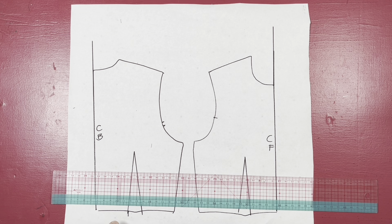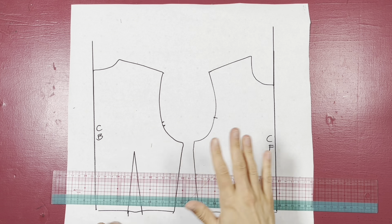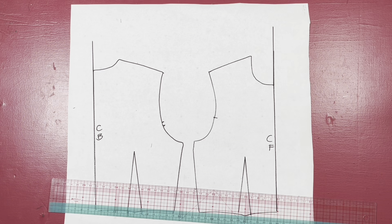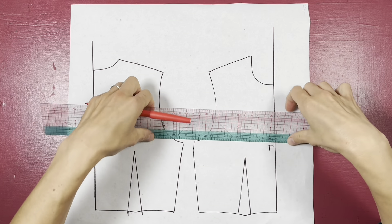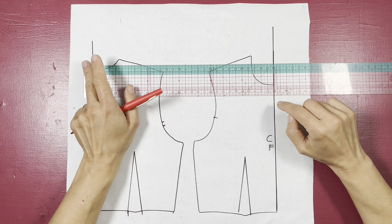You can see I've traced around my front and my back — just a half because it's an identical pattern. If you're using an existing sewing pattern, trace it through as well without the seam allowance. These are my stitching lines, not my cutting lines. I've extended the center front and the center back.